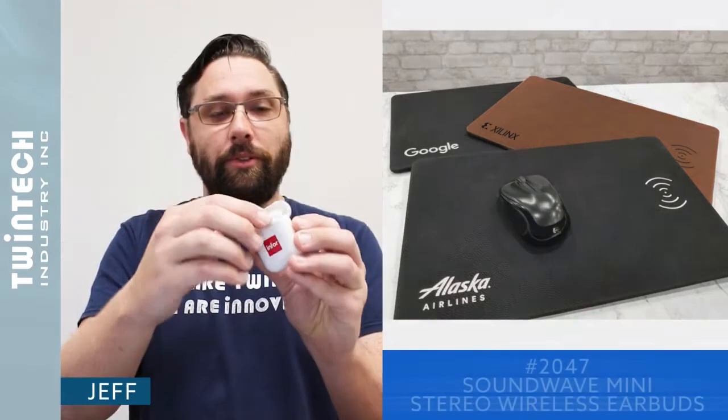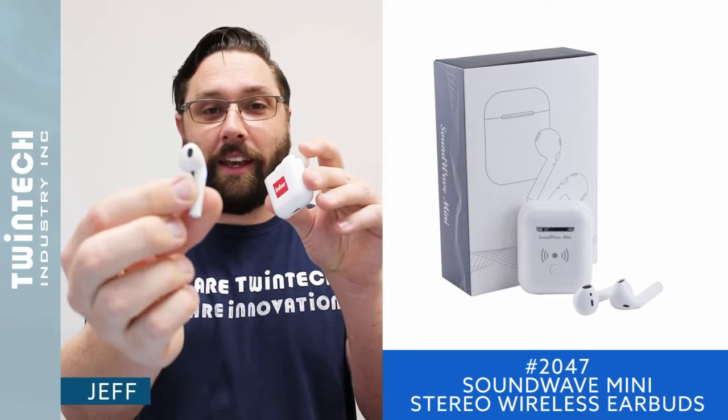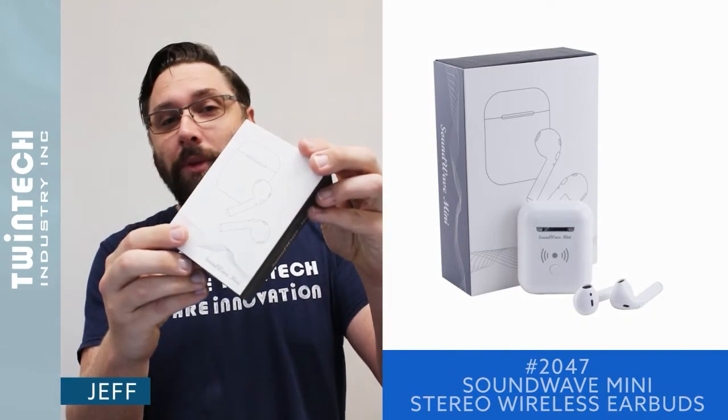Our Soundwave mini Bluetooth earbuds, with their popular styling and great sound, feature full-color branding and are packaged in a retail gift box, making them another popular work-from-home item.